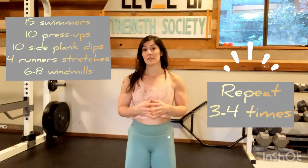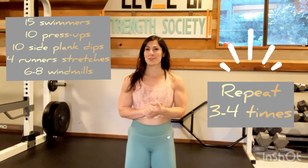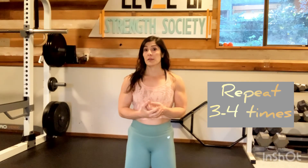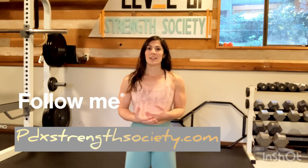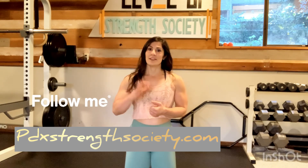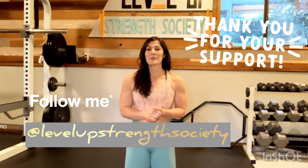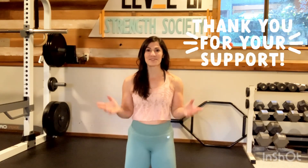That is it! You should repeat this routine — these five exercises — about three times, maybe four if you're feeling really good. Start with three and then work up from there. It's a really great routine to keep mobility in your hips, your shoulders, and your torso, and get you moving and into routine again. I hope that you enjoyed that. If you would like to follow me, my website is pdxstrengthsociety.com. You can also find me on Instagram at Level Up Strength Society. Thank you so much.